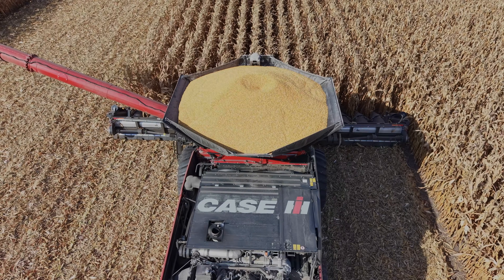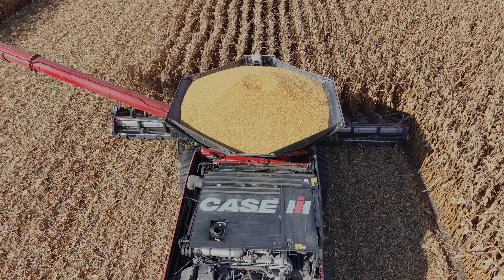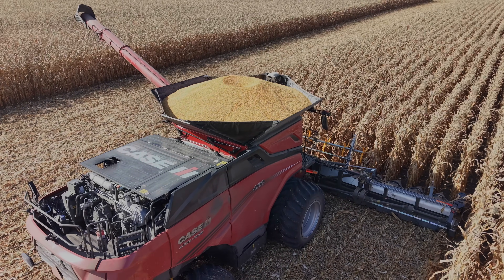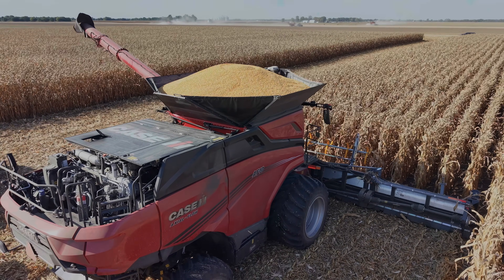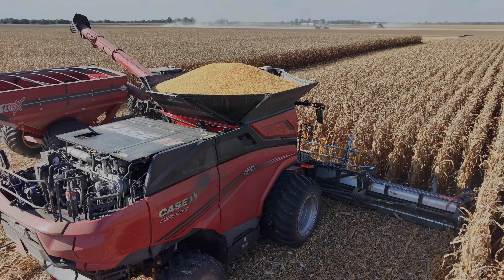I was with a guy earlier this week — he had a 20-foot platform just to go around because he's got a 45-foot platform. He said, 'It's so nice — just pull in and go.' He said, 'You know what, we don't see him all day, because he's gone.' He's got one semi, opens up the field. They said, 'Yes, we have an extra machine — why not?'